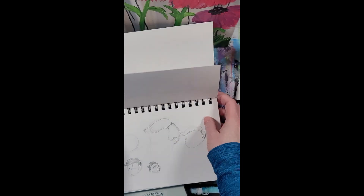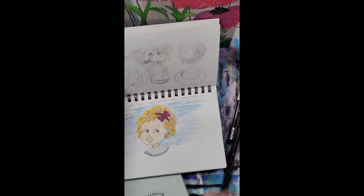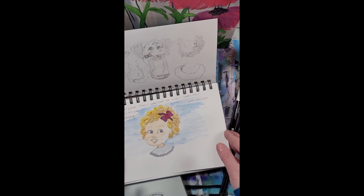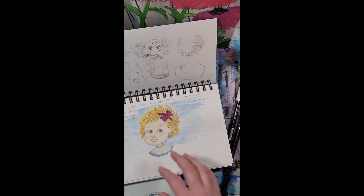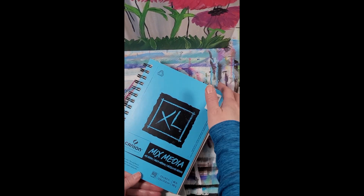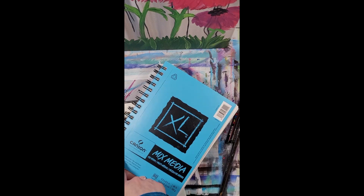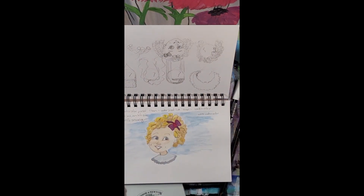This one was a Shirley Temple type lesson, so I was able to use everything I brought. This book is just a mixed media little spiral notebook. You can use acrylic, watercolor, pen, or pencil. So that's what I worked with.